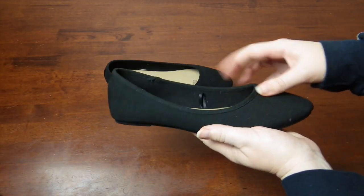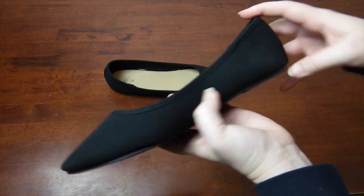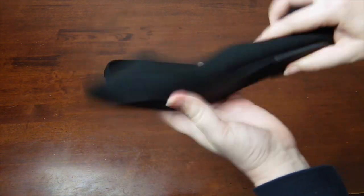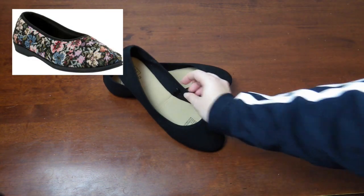The shoe base I generally use is a canvas shoe. They are cheap, easy to sew through, and can be cut into to change the shape if needed. Another alternative for super comfy shoes is to use what I call nano slippers as a base.